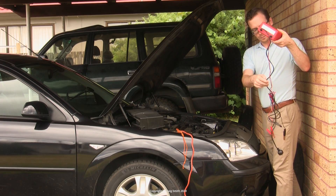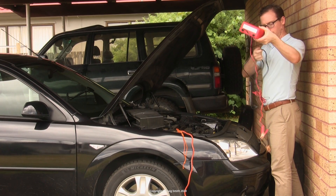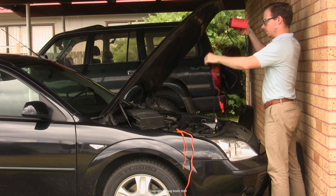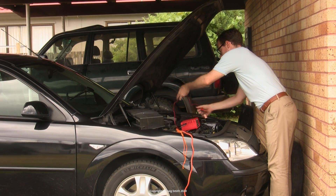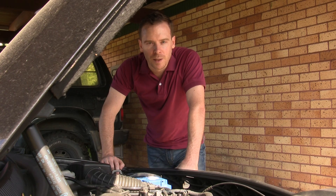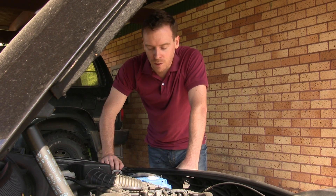Despite this one showing green for good, it tells me nothing about the other five cells. In fact, since the voltage is so low but this cell at least seems okay, that actually suggests that at least one of the other cells has quite a serious problem, because ideally they would all be the same or similar. To proceed, you really need to get the car going again and you can try recharging the old battery.